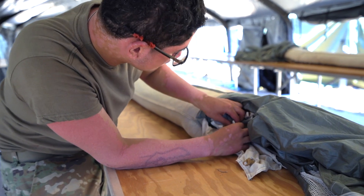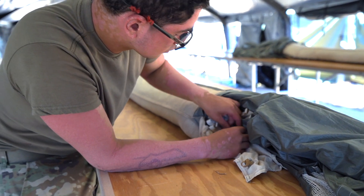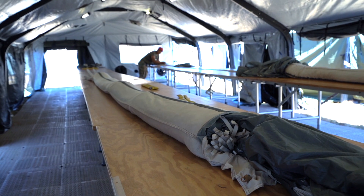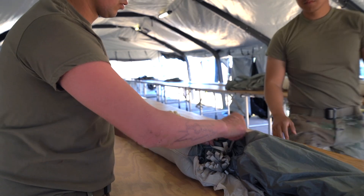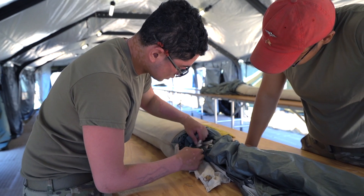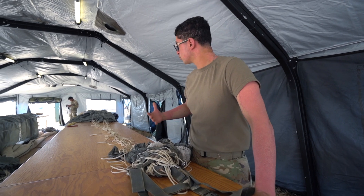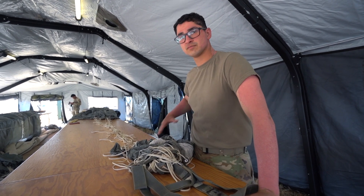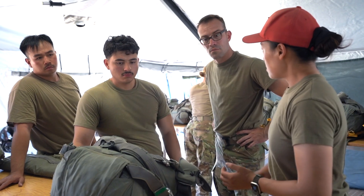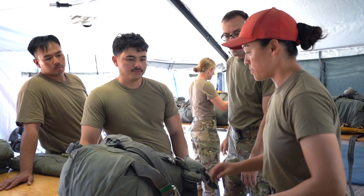So we have rigger checks. Anytime we pack any kind of chute, there are multiple rigger checks in order to ensure that the chute is being packed correct. We have someone that has more knowledge on the chute to check it out, make sure that it's all good, and then we have one final inspection at the end. So that one was good.